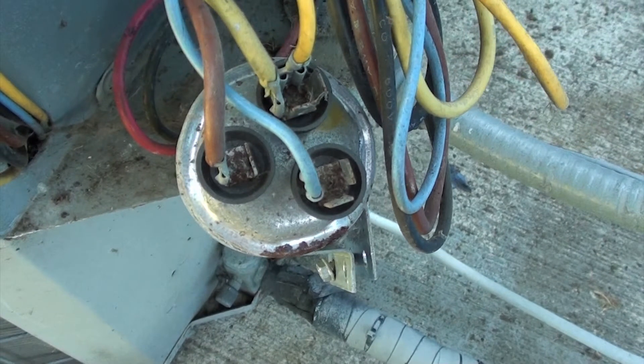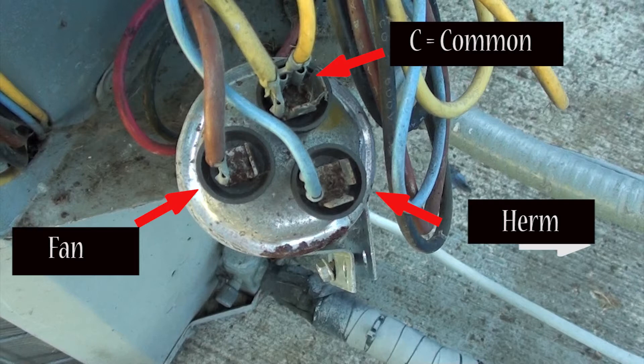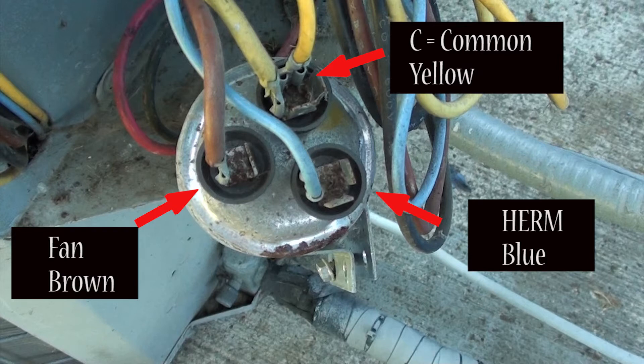If you look on top of the capacitor where all the wires plug in, look really close and you'll see some letters stamped right where the arrows are. Get a piece of paper and write down the wire positions. My yellow wires are at the common — you'll see a C stamped into it. To the left you'll see a brown wire with the word FAN stamped on it. At the blue wire you'll see the word HERM stamped into it. Write that down — yellow goes to C or common.